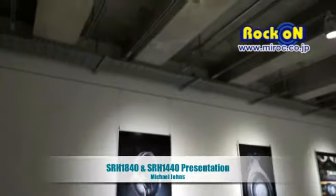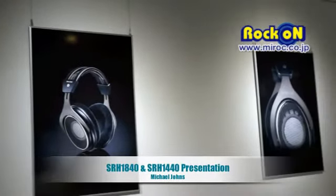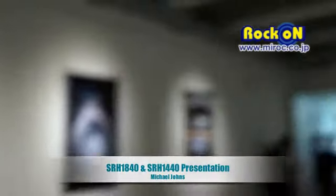So we showed two new headphones today: the SRH1840 and SRH1440. Both of these headphones represent our first entry into the open-back headphone line, which is a new category for Shure. The SRH1840 is our new flagship model, featuring a great sound signature and a very comfortable design.